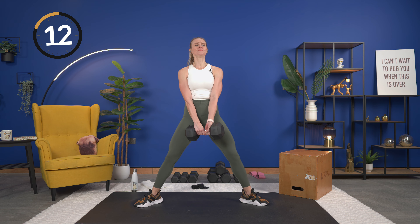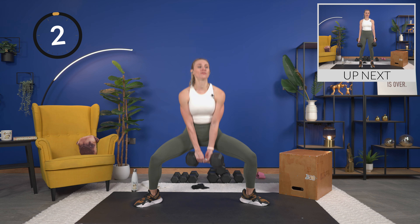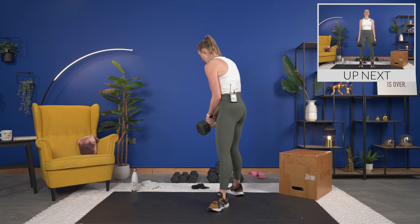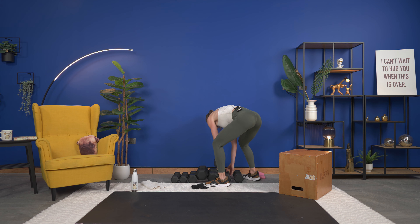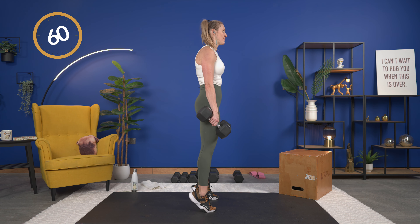Toes in and here we go — lift, squeeze and squeeze, and down. Hold it at the top. Almost there, and then we won't need the box for the remainder of this workout. Two seconds, and one — nice!